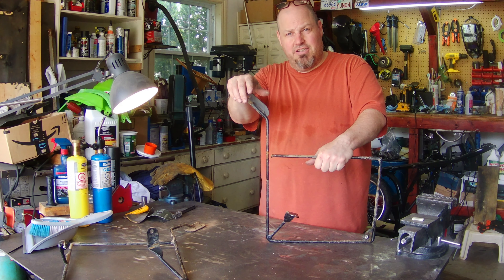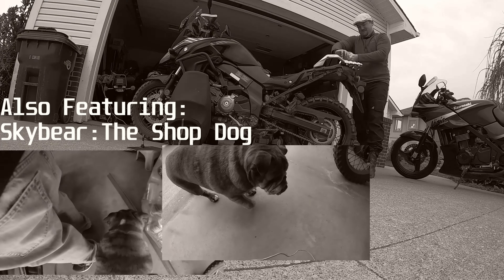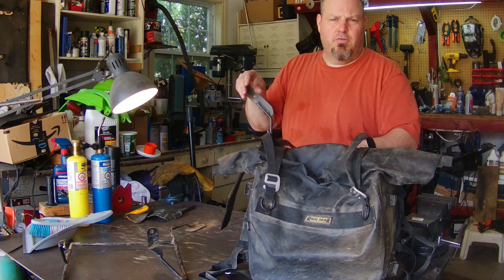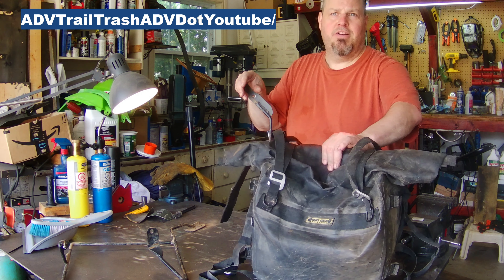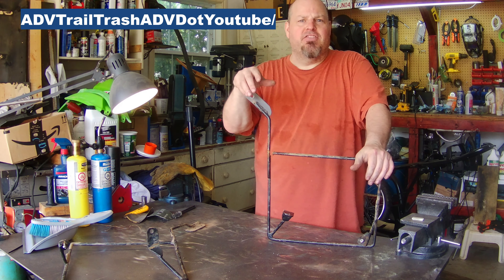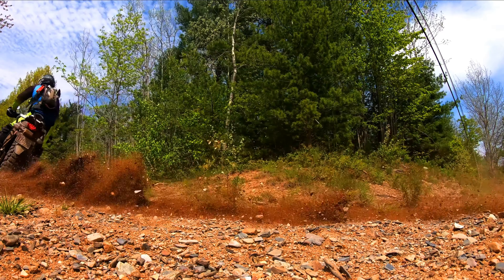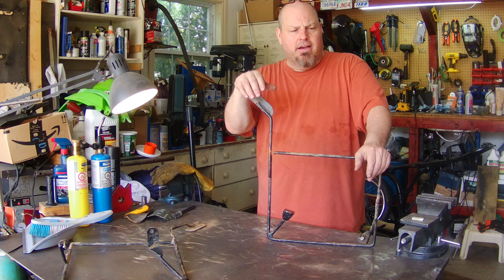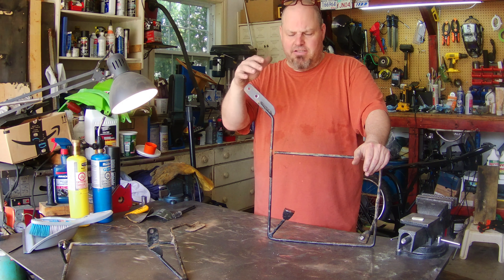Back on the channel — last year or the year before — we made these for the Nelson Riggs soft bags. I'll do a review someday on TrailTrashADV. They're for Colin's V-Strom that you see on the channel a lot. It came with factory hard bags, but he wanted to use the Nelson Riggs for off-road riding. So to keep them from flapping into his wheel, we devised a little mounting system.